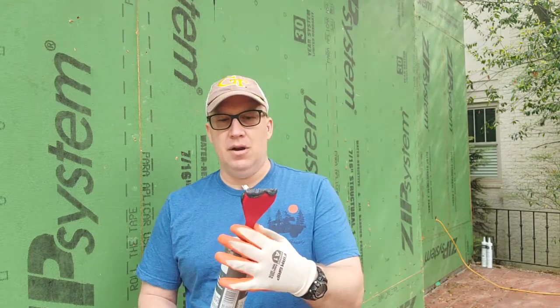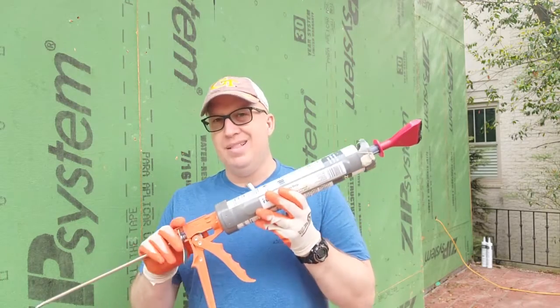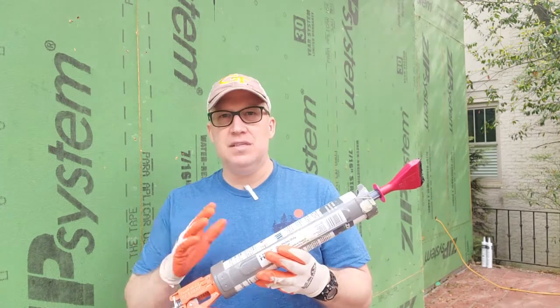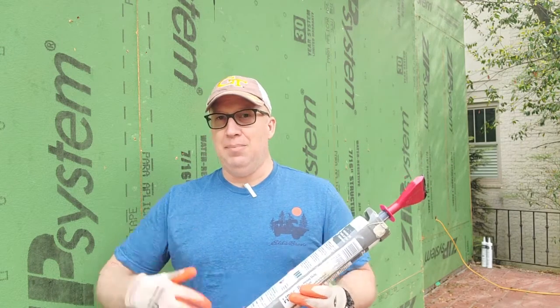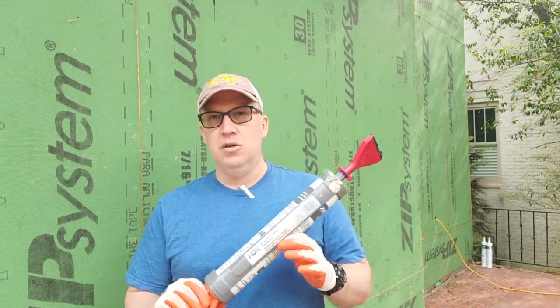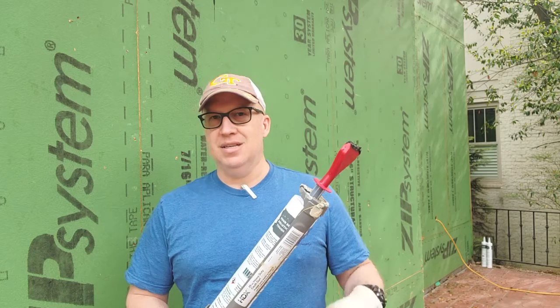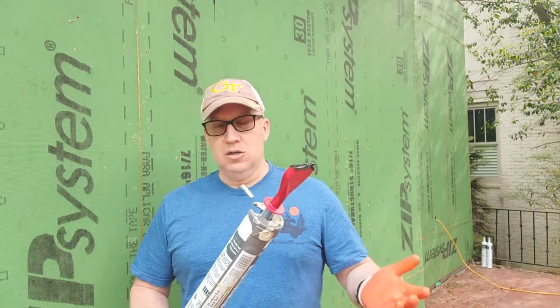I'm trying out something new here. I've got this little applicator at the end of the Liquid Flash. As you can see up top, we've used a lot of Liquid Flash already. You're paying a lot per tube — these are retailing probably 50 to 60 bucks a tube depending on where you buy them. With that plus all the labor involved, you want to make sure you're using enough, but not too much, because applying too much doesn't necessarily get you a tighter house and therefore you're just wasting money.